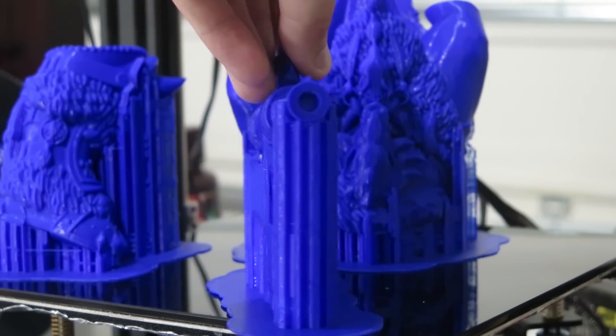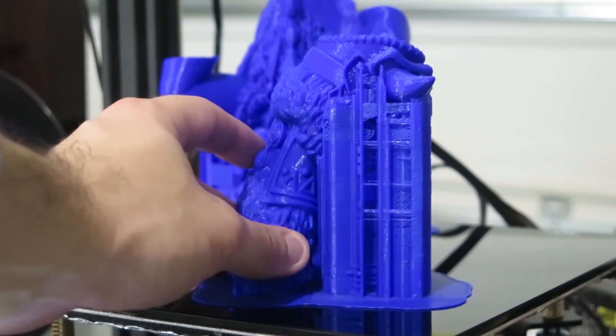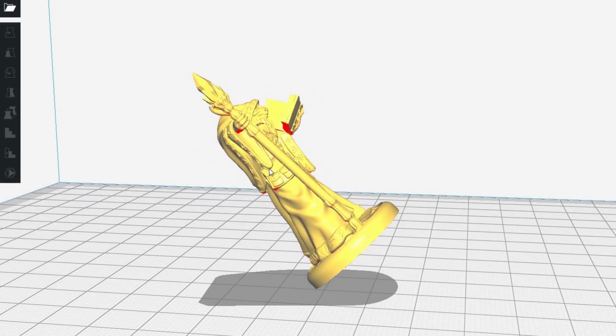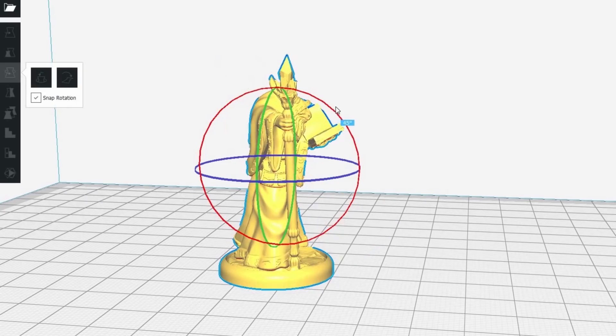When I'm working with a print that requires support, before I even think about support settings or anything like that, I think about how I'm going to orient this print. Print orientation is a part of the 3D printing world. It might seem really obvious if you're new or if you have experience with this type of tech.